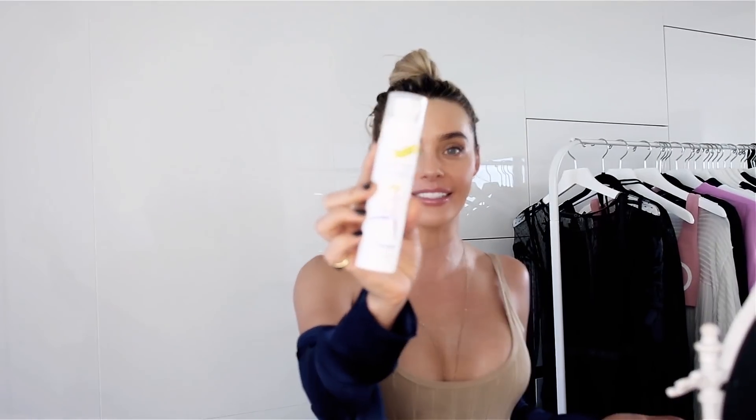I feel like this is me — doesn't that look like me? This smells like rosemary and mint, which I'm very much about.